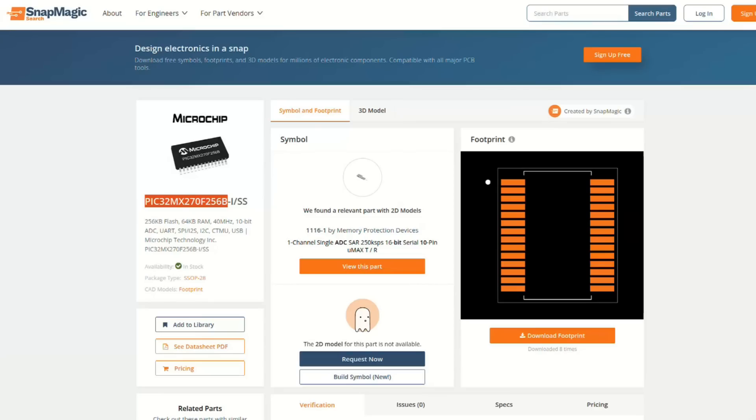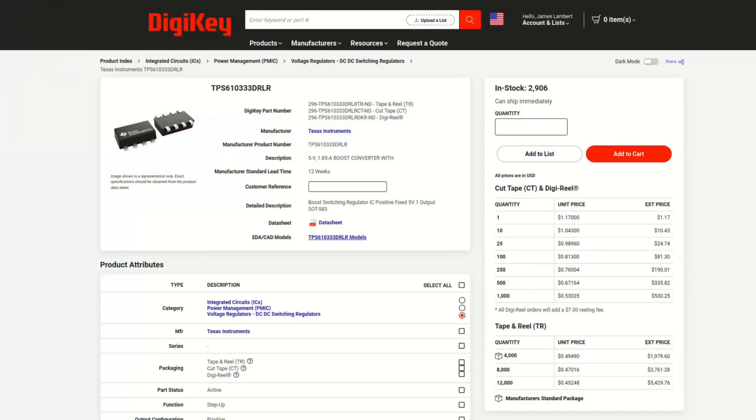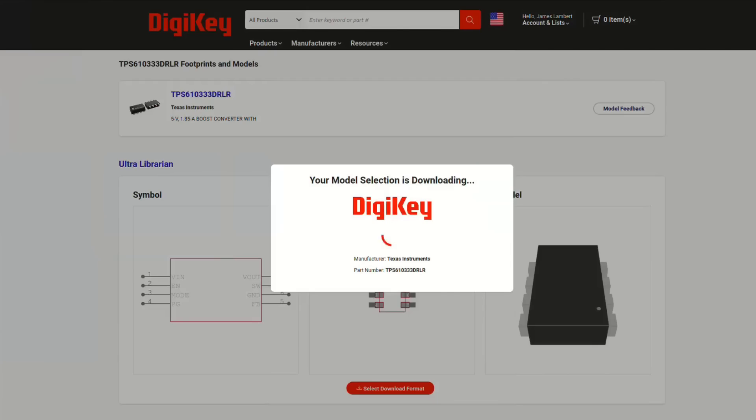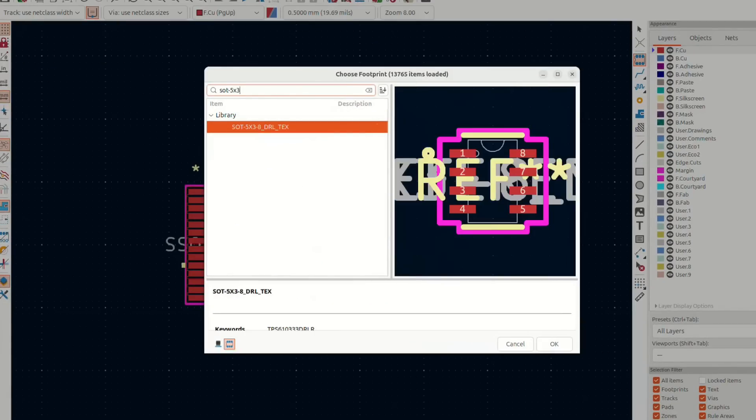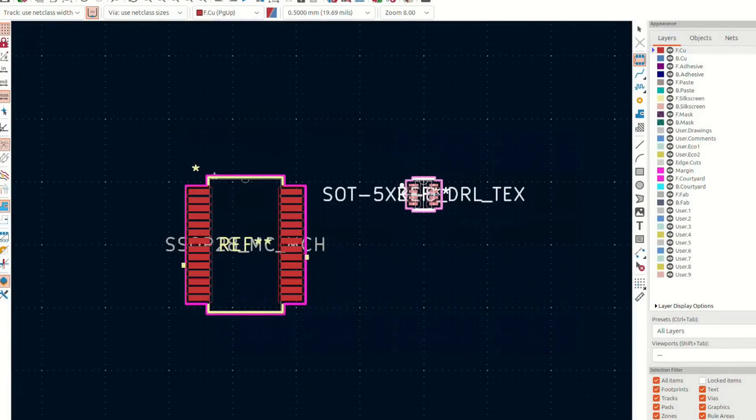The first step is figuring out which parts you want. You can go to a website such as Snapeda to look up the part you want a footprint for and download it to add to the KiCad library. DigiKey also lets you download footprints, and you can buy the parts there too. Once you have the library installed into KiCad, you can drop those footprints into your design and create nets for all the connections you want to make. A net indicates a connection or network of pads and other parts of your circuit.